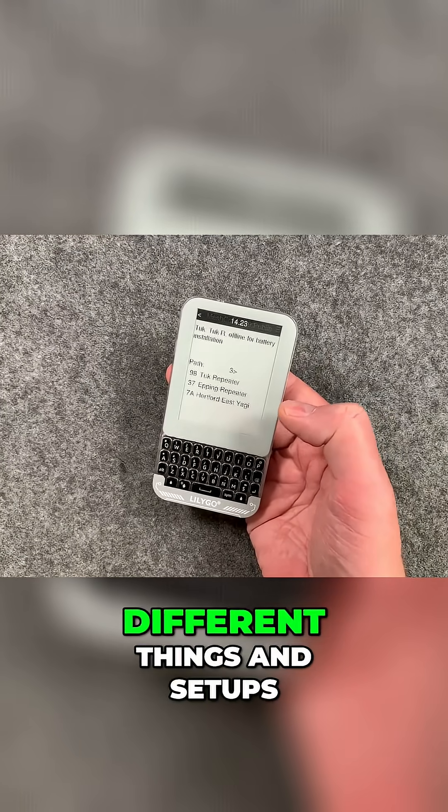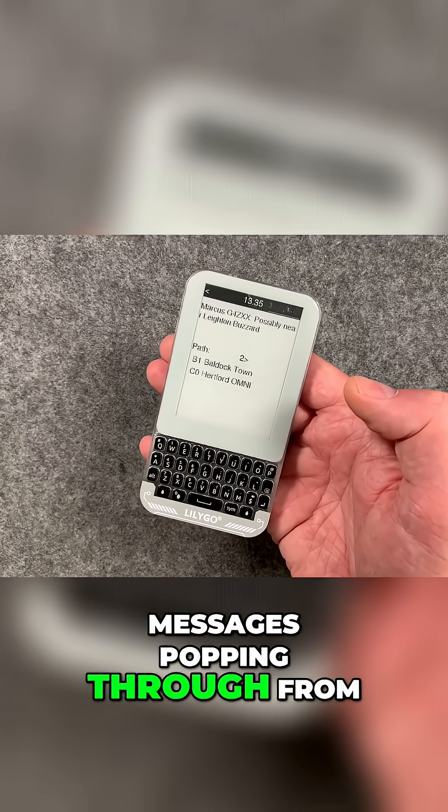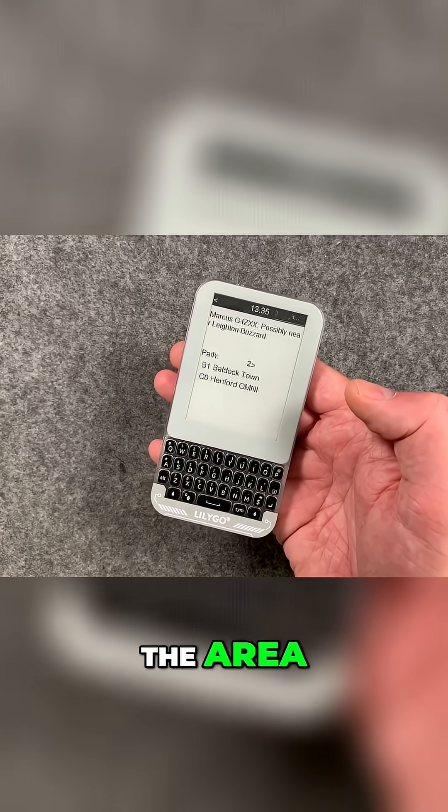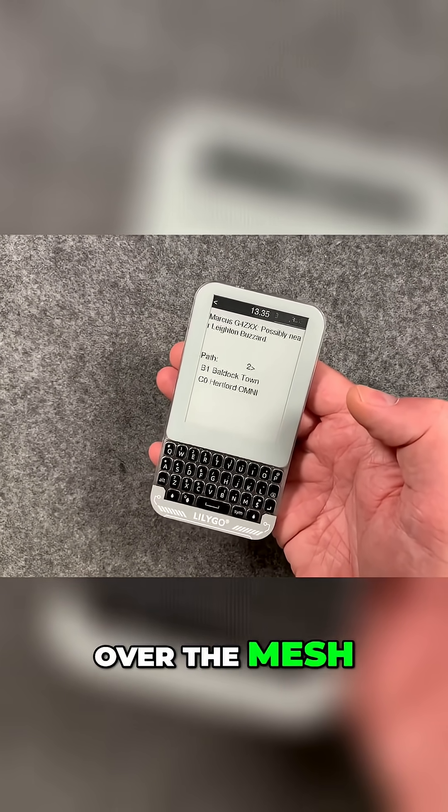People experimenting with different things and setups, and it's really cool to see these text messages popping through from other like-minded people in the area. And this is not using the internet — this is done purely over the mesh.